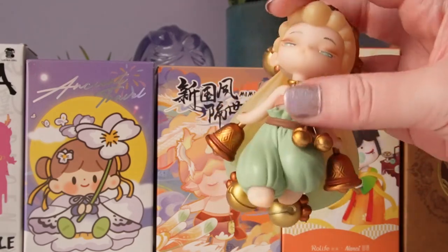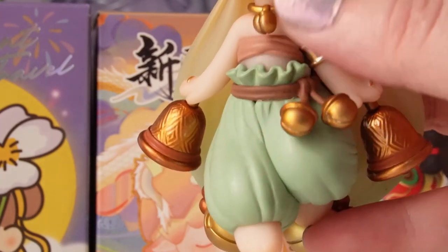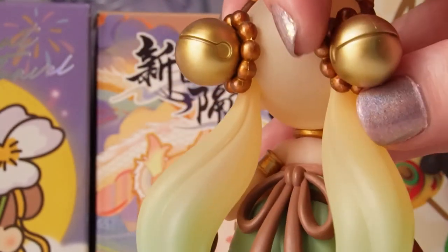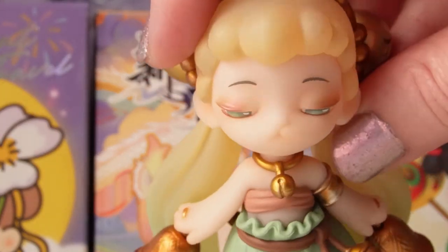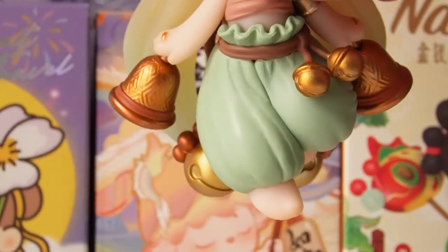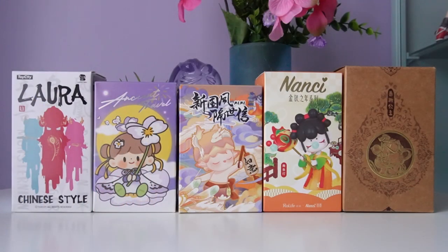This is a really hard one to start with because I don't think anything can beat how pretty and detailed it is. We have these really slouchy pants and a kind of bandana top, and the bells everywhere are just so cool. I love the clear vinyl — the ombre on it is amazing. I just love all the details. This is probably going to end up being my favorite. I definitely would get more of these — maybe not a full case, but definitely more. The only downside is some people might not like the face on this figure. What a great start to the video!